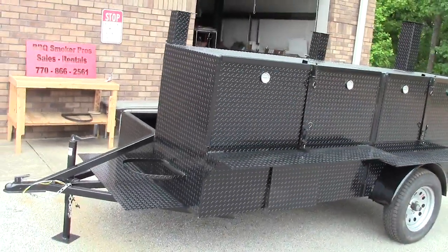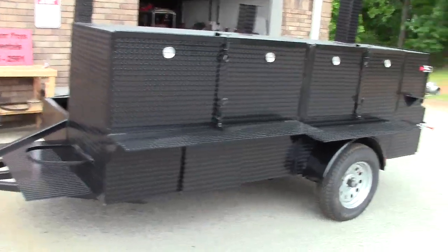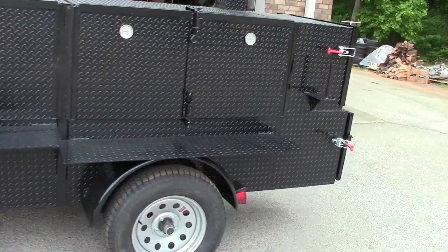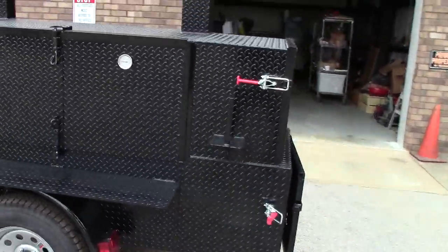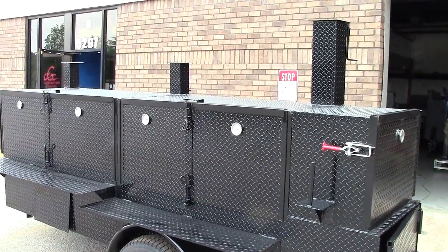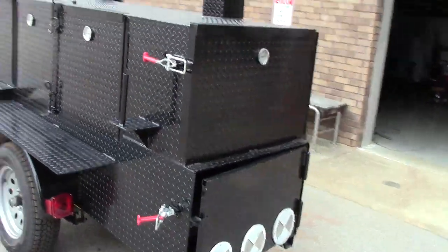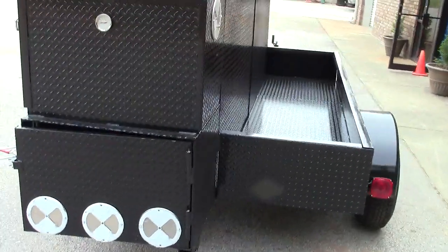Today we're going to go over a double barn door grill and smoker combo. Especially if you have shoulder problems, back problems, neck problems, or you're older like me, having the barn doors is a lot less stress on your arms and elbows. The barrel doors are heavy.